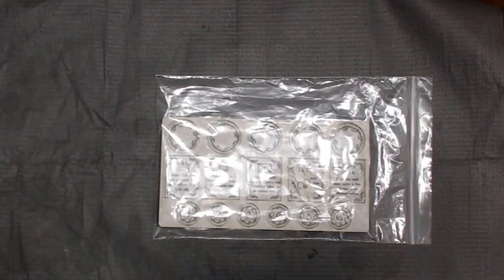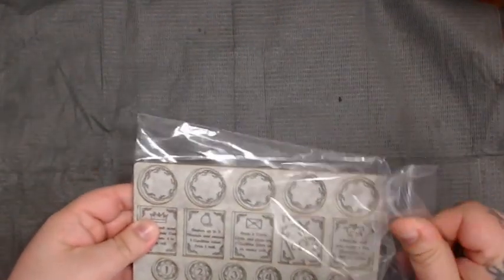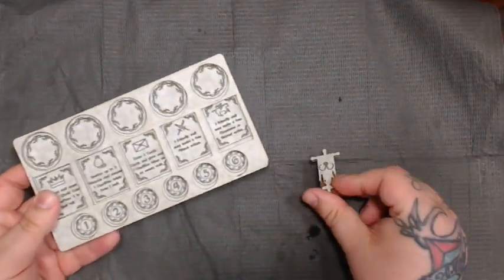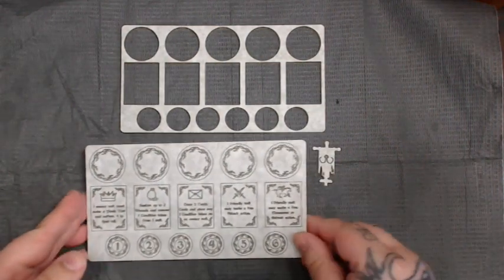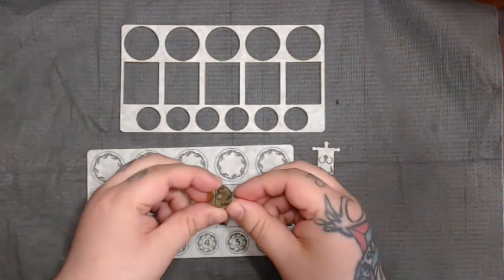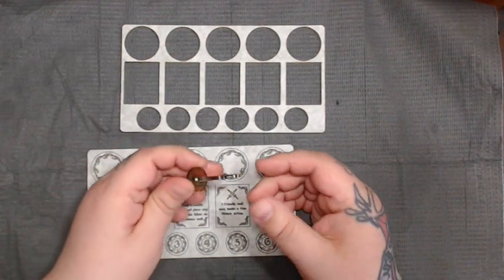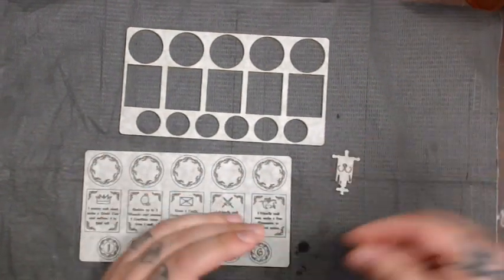In this video, we're going to be looking at the Art of War tactics board. They just come in this little bag, and they're in four separate pieces: the little flag, the frame that holds the models and stuff, the little base for the frame, and then the text piece that is just one big piece of acrylic.